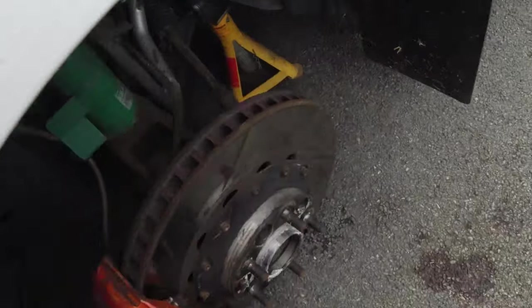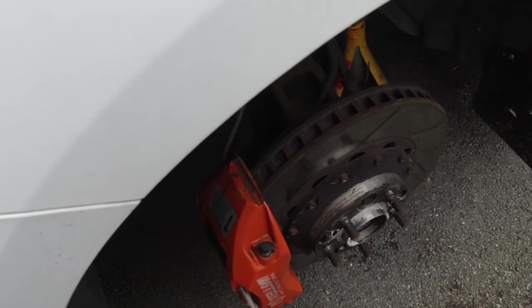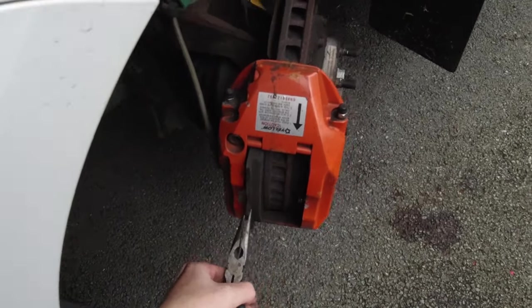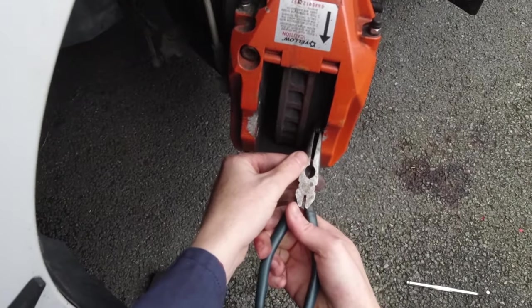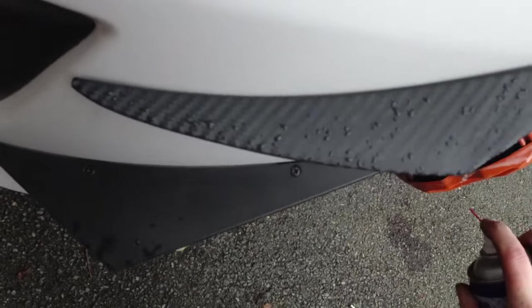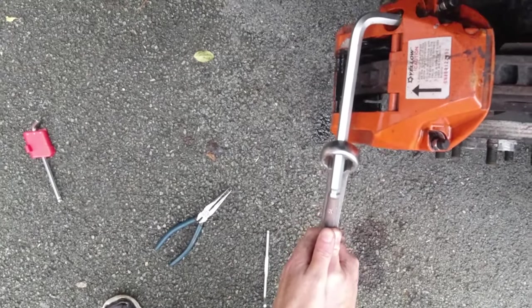We're going to start with the pad retainer bolts and get them out, because we don't want them sprayed and we don't want the pads sprayed either. Turn the steering wheel so the caliper is pointing at you rather than away — makes life a lot easier. Pull the pads out — easy enough. Then blast the bolts with WD-40. WD-40 is actually very handy as a cleaner — a handy little tip. These bolts were on far too tight; I even had to use an extra wrench for extra leverage.